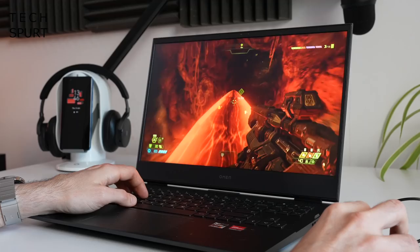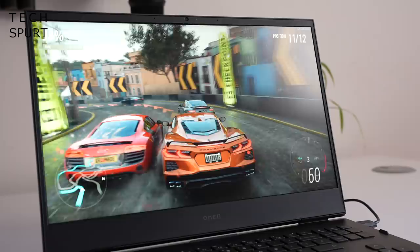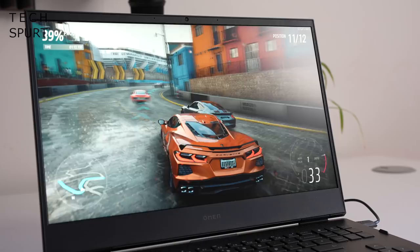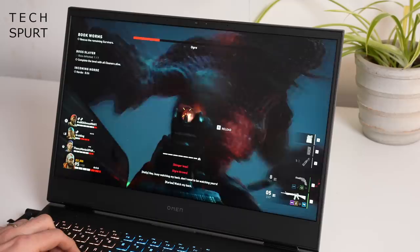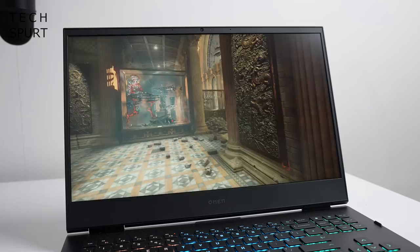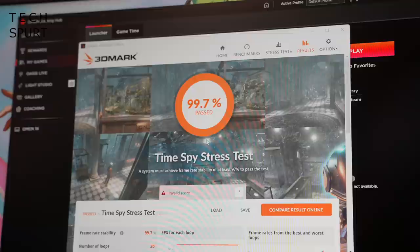Every game I tried ran perfectly on, at the very least, ultra graphic settings. Doom Eternal's gore-drenched visuals were crisp, bold and suitably gory with nary a stutter in sight. Forza Horizon's scenery zipped by with beautiful motion blur and incredible lighting effects. The Omen 16 also coped perfectly with fast-paced online titles like Back 4 Blood even on a simple WiFi connection. In benchmarks, it scored comfortably over 8,000 in 3DMark's Time Spy and almost 4,000 in Port Royal, which tests ray tracing, and smashed through pressure tests with a near-perfect score.